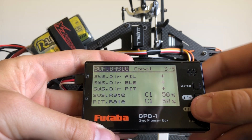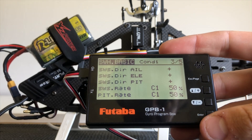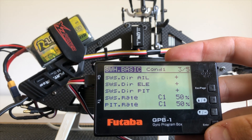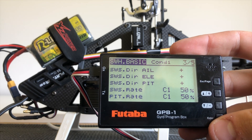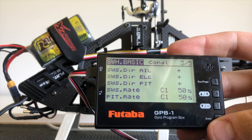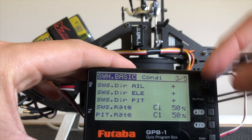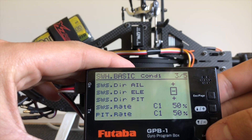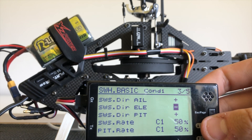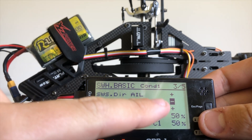On page three this is where we can reverse our aileron, elevator and pitch directions as previously mentioned. At the moment we have pitch going the correct way, aileron is going the correct way, but elevator is reversed. If I go forward stick I've got back elevator. So we go down to swash direction elevator and change this from positive to minus. Now when I go forward elevator you can see we have correct back-forward movement. If you have other issues you can obviously reverse accordingly.